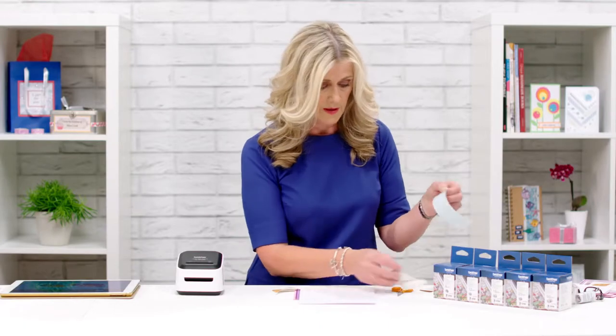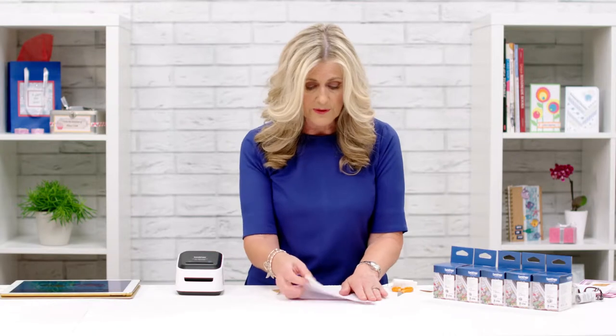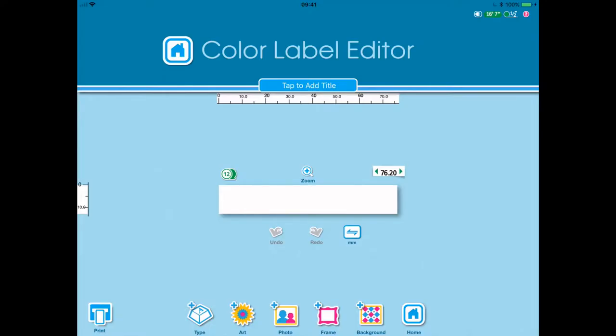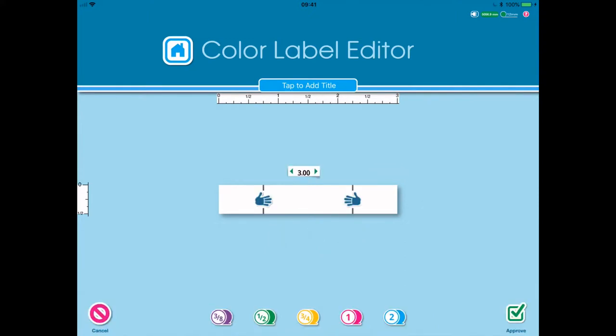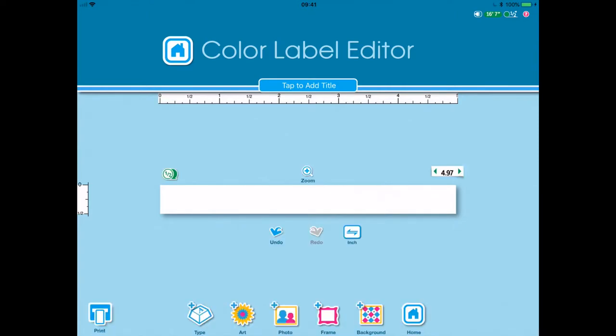I peel the flowers off and lay them down on some cardstock - they are now ready for me to cut out. But I'm going to make my ribbon before I do that. We've got the 12 in there and it tells me at the top that this is a 12, so we're good to go. I'm going to extend this - it's three inches long but I want to make a ribbon to go on my card - so I'm going to grab the handle and stretch it to five inches, approve, and now I'm ready to make a background.